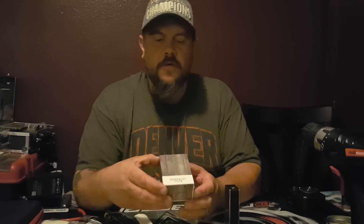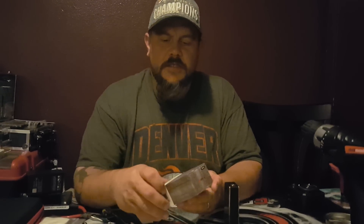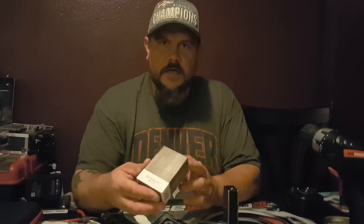Welcome back for another review. I was sent some products from Wotofo. First we're going to do a review of the Serpent Mini. We're going to go down below and see everything that comes in the box.